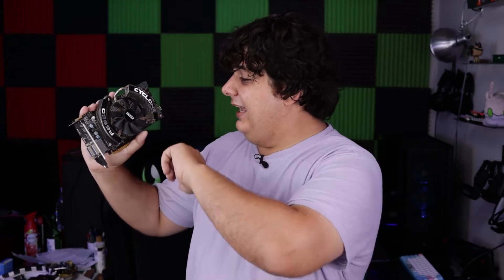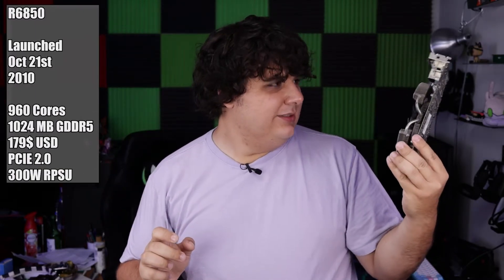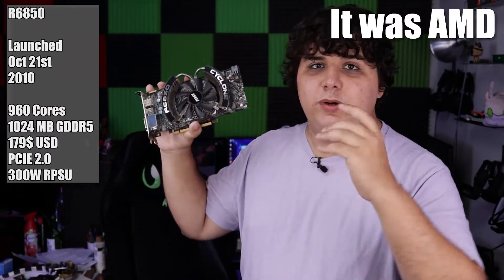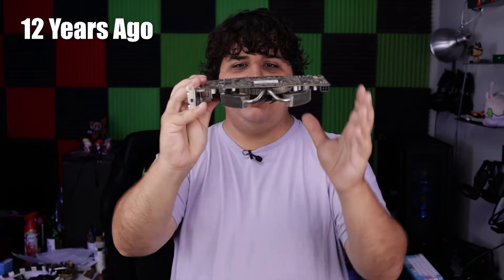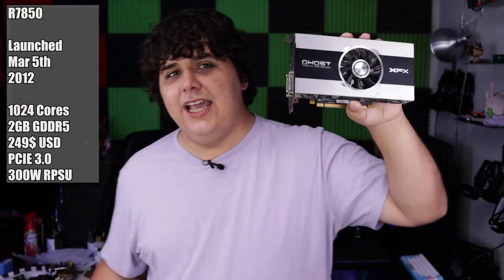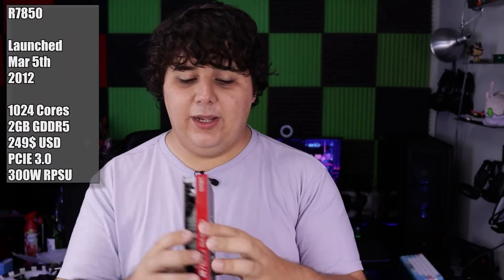This decrepit GPU that really needs a deep clean at this point is an R6850. This is an old, old AMD — actually I think it was still ATI. The reason I bring this one up is this was what GPUs looked like a long time ago, and because of that, when they were built, the actual support was the PCB itself. The next generation past this one was the 7850, and as you can see, they already started to realize that the shrouds and everything were going to start being a problem.